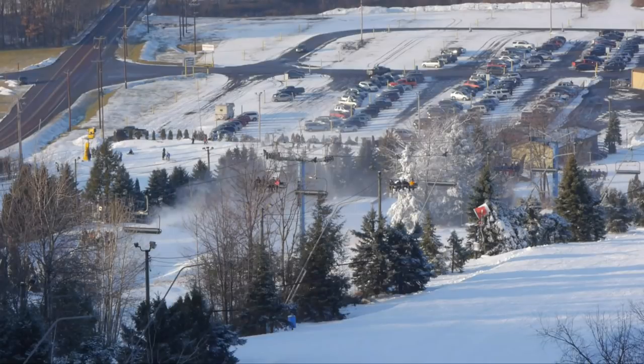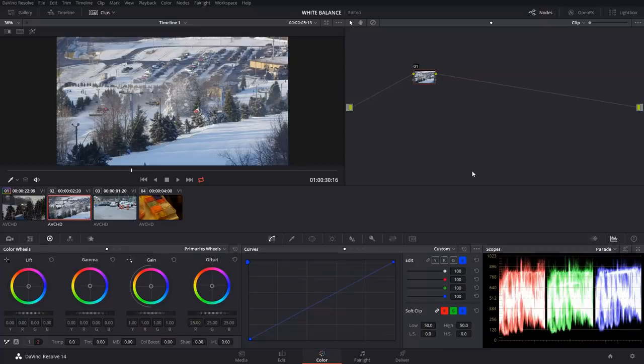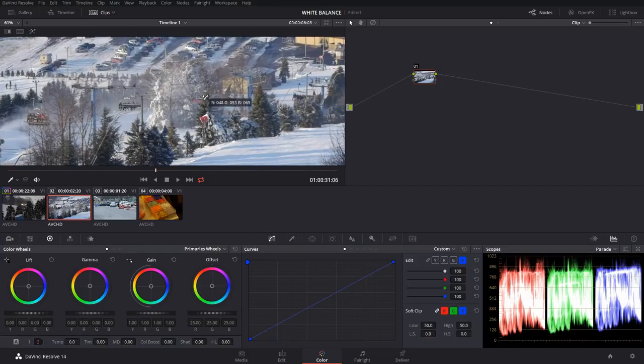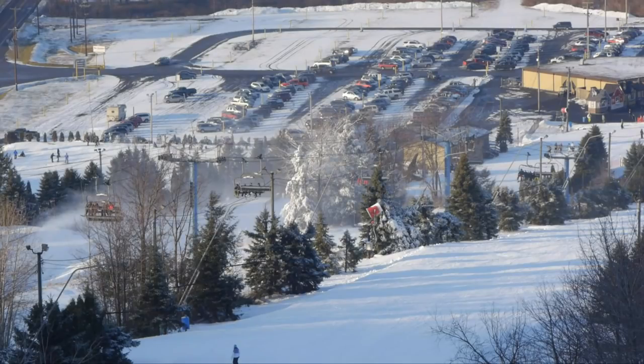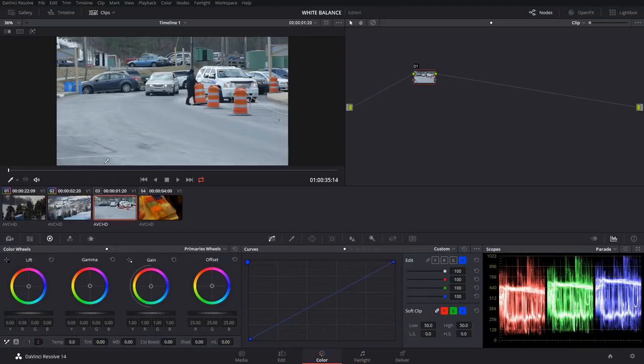For this shot we have a very even signal between our red, green, and blue. If we look at the shot it looks like a sunset coming through, and then we have all the shadows which are a bit cooler with the snow. Overall I think that shot's pretty good. If I were to use my auto white balance I'd pick somewhere out in here, and that just warmed it up just a tad — I might not do that, but it is an option.